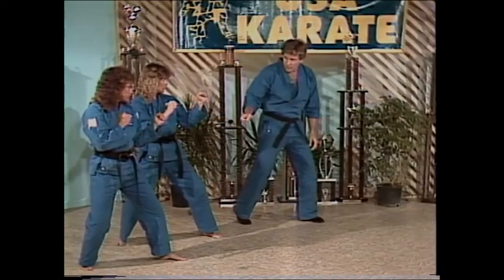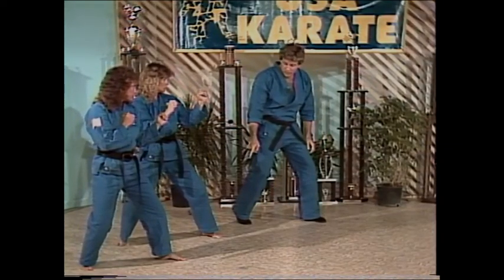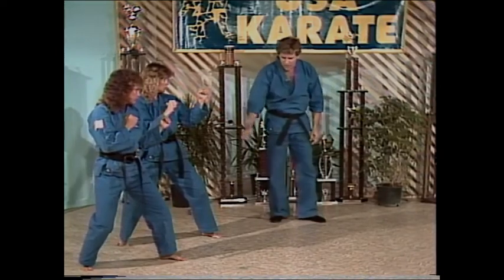Dig in with that big toe on your rear foot, grip the ground with those front toes on the forefoot. Let's see how fast you can get the jump on your opponent.